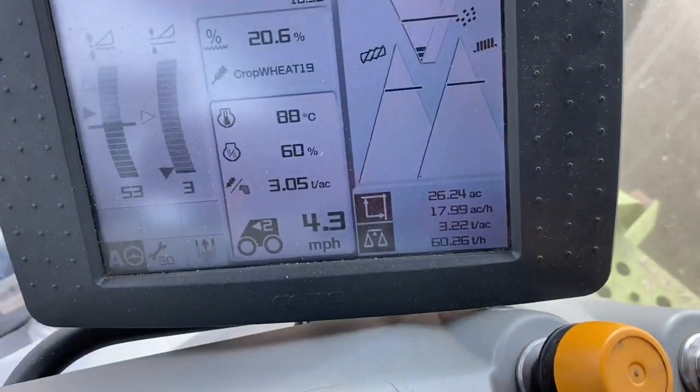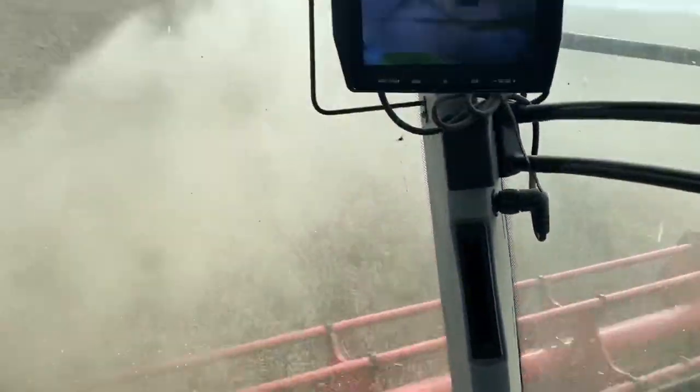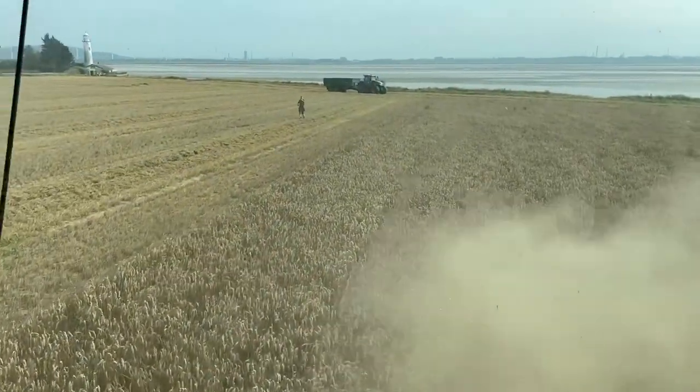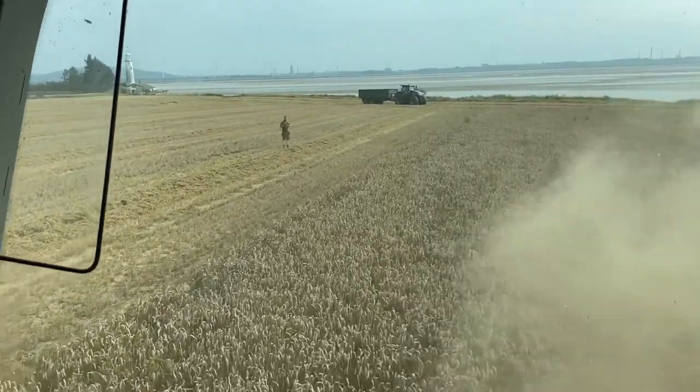We're now cruising at nearly 18 acres an hour - there you go, 18 acres an hour. Joe's going to get out and get a video from the outside so you can see the forward speed of the machine, and I'll tag it on to the end of this video.